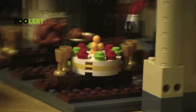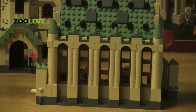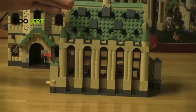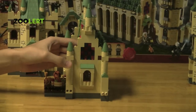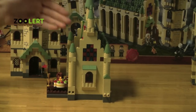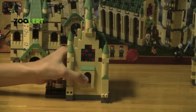The dining hall has to be my favorite part of the entire Harry Potter set because not only is it extremely detailed, but I just think Lego has done an amazing job adding a whole bunch of detail making this dining hall a lot more realistic.